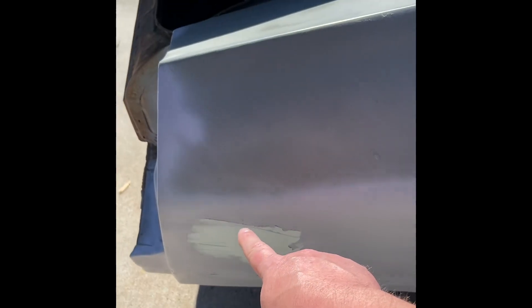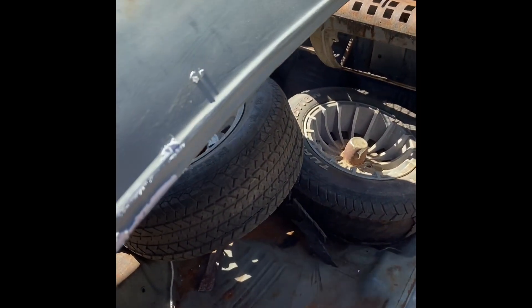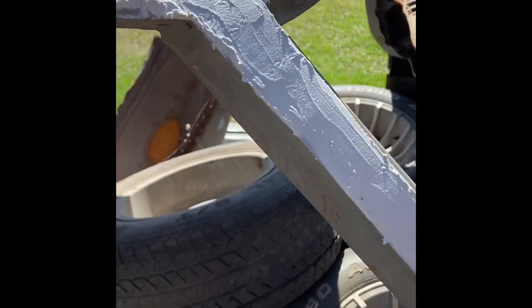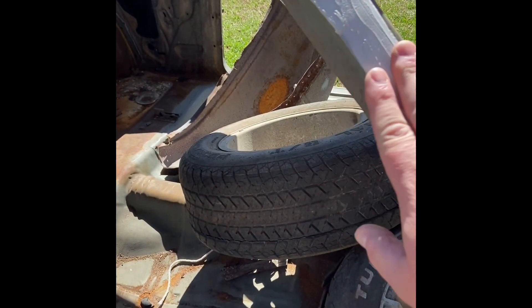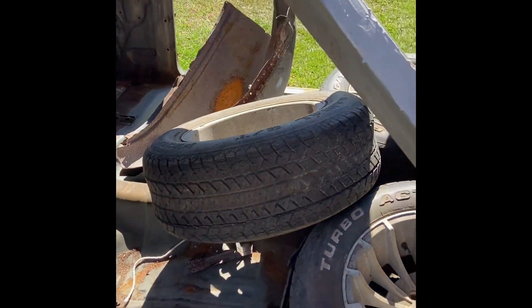I've deleted the rear turn signal. And I've also come here and I've deleted the drip rail off the side of the car — completely deleted it out. I came through here and got all this lead out and restructured it with metal, and just skimmed it with a little bit of bondo to try to get this thing to smooth up a little bit.